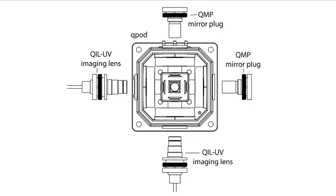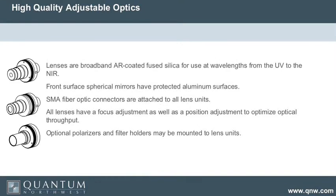You can put mirror plugs — which are spherical mirrors — opposite each of the lenses, and almost get a factor of four in intensity. The lenses are broadband AR coated, fused silica, and they work from the UV to the near infrared — it's a very good coating. There are high quality mirrors, and SMA fiber optic connectors on all the lenses to be compatible with your Ocean Optics equipment.